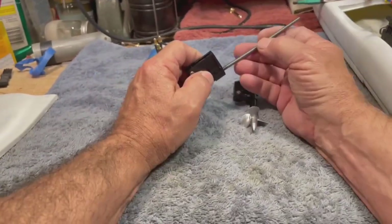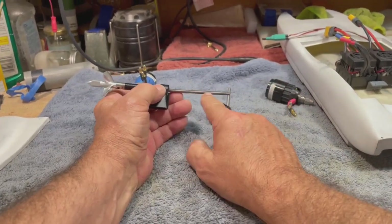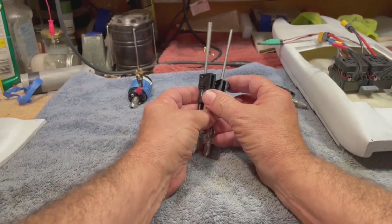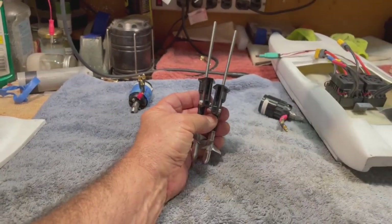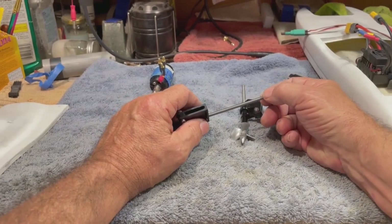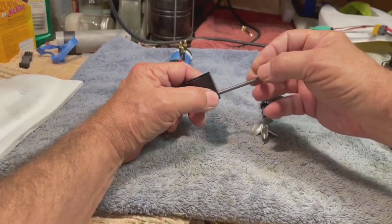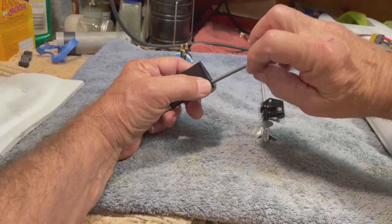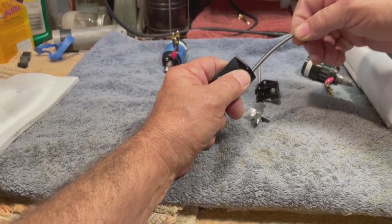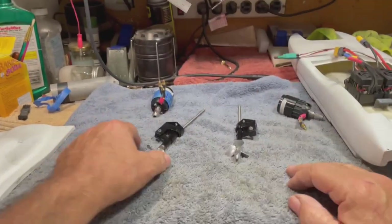Another thing in these twin setups: make sure you have cable that's a left lay and a right lay. One is wound clockwise, one is wound counterclockwise. You want it so that as the cable spins, it tightens up — you don't want to loosen the cable as it spins, you want to tighten it. Take a spring and twist it; you'll see what I mean.